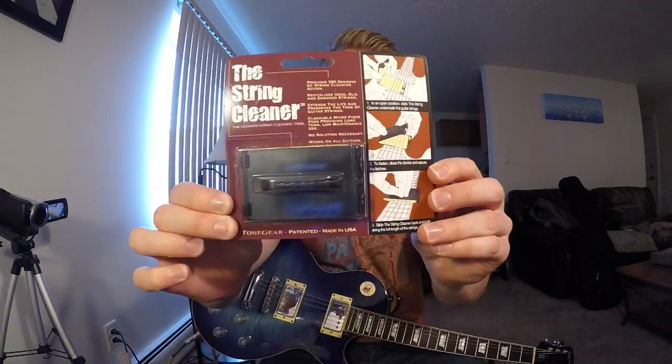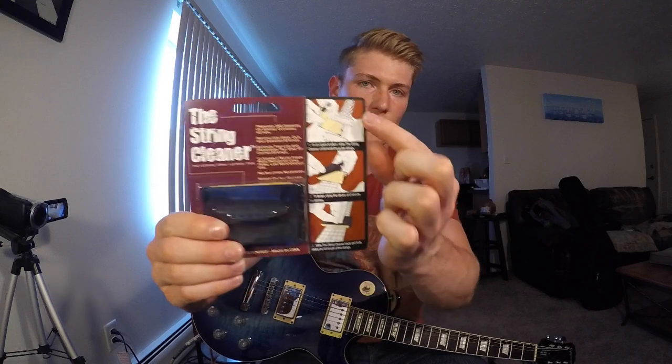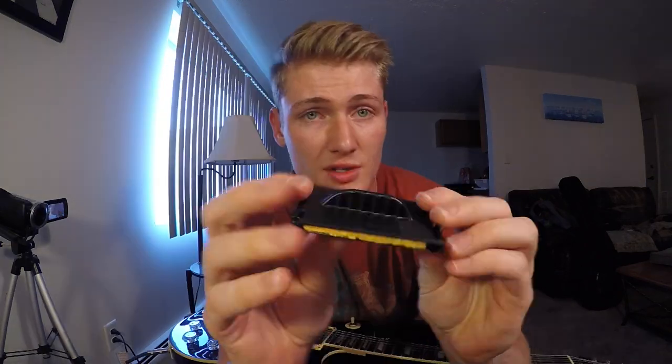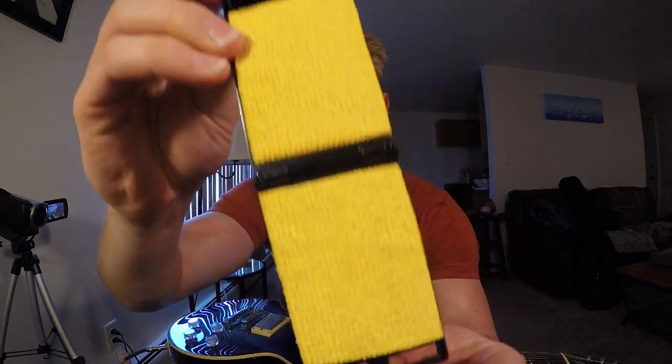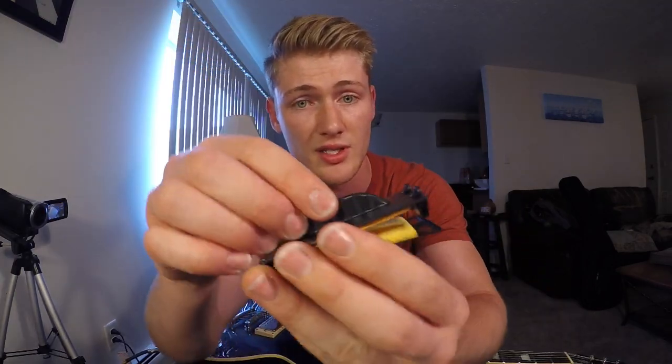So let's get down to it. He ended up sending me the String Cleaner. As you can see, very nice packaging on this, with instructions on both the front and the back, as well as instructions for maintenance. It looks like a microfiber towel in between — it's going to open just like this. There's a microfiber towel right there, and a little handle so it's easier for you to slide it up and down the neck of the guitar.